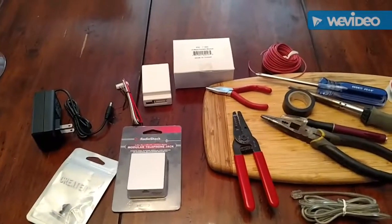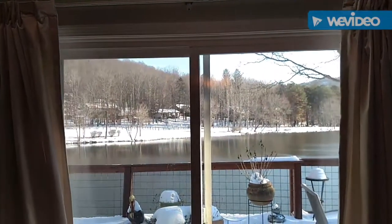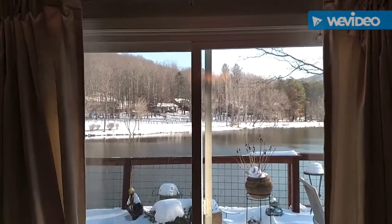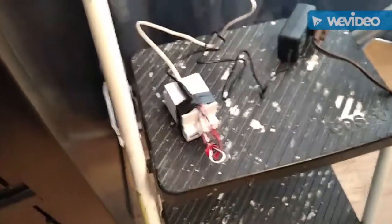We're going to start with the finished product. Hey Google, turn on dining room curtains. So there's my backyard in the snow. Hey Google, turn off dining room curtain. So there you go, that's how that works, and this is what you end up with.